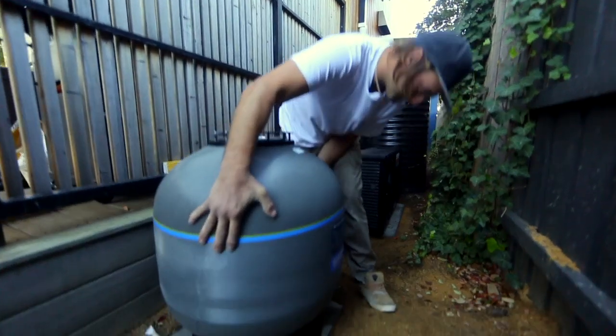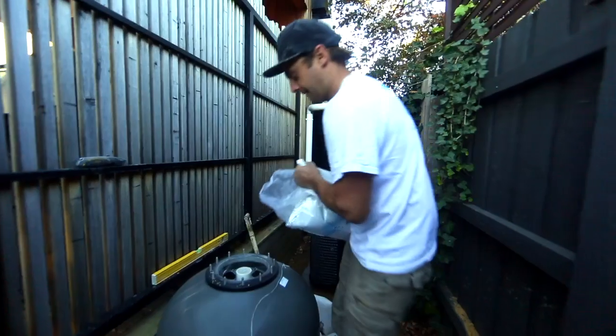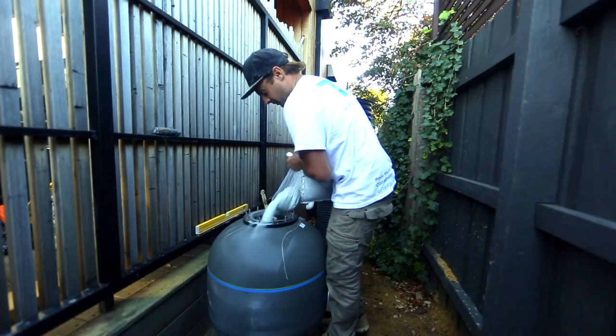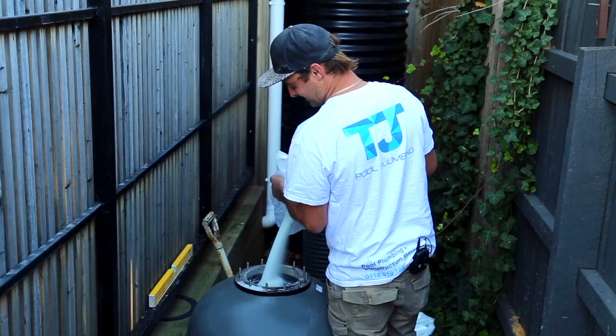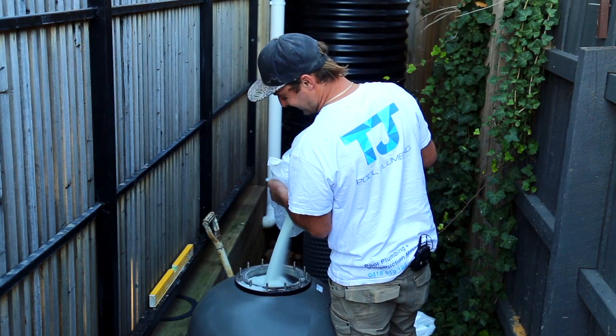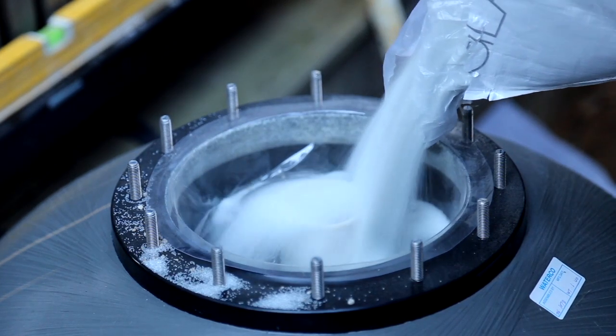What that allows is greater bed penetration with your filter. Traditionally when you're using sand, you're only using the top 25mm of the sand to capture all the sediment going through the water. When you're using glass pearls, you're getting greater penetration of that bed, which means you are getting sediment down to even finer — down to about 3 microns.